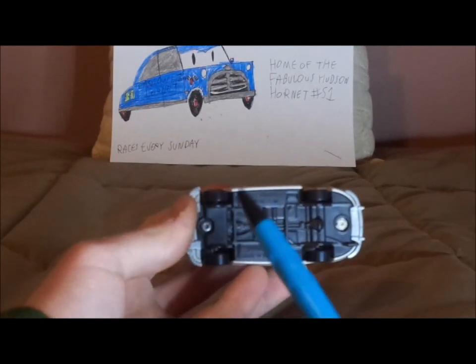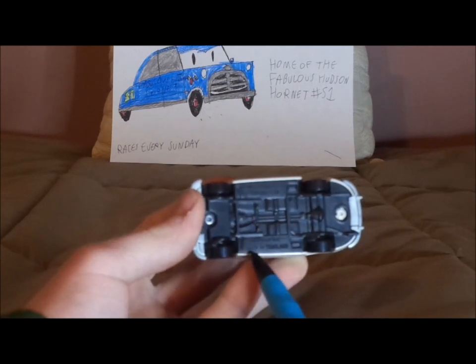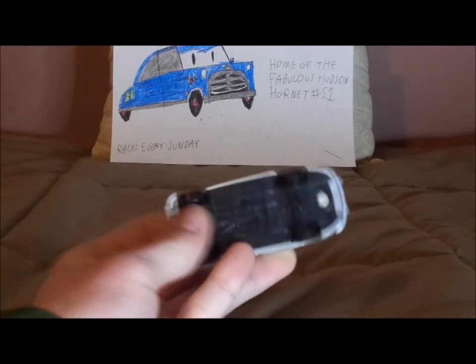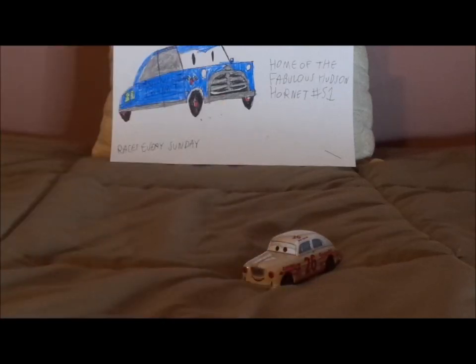On the undercarriage it says Mattel Disney/Pixar, made in Thailand. And that is it.